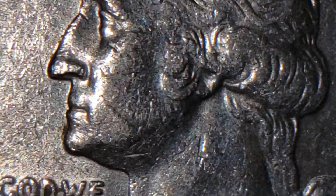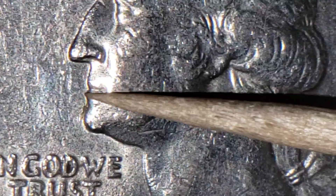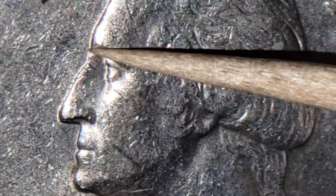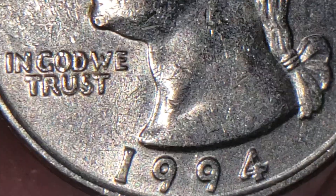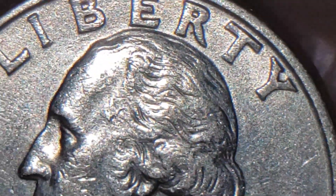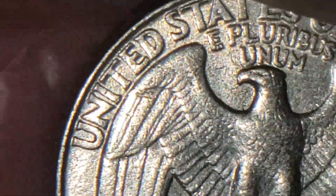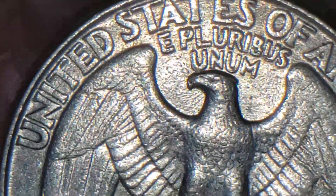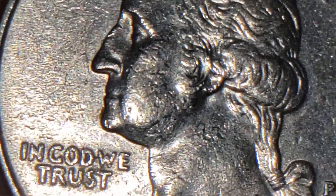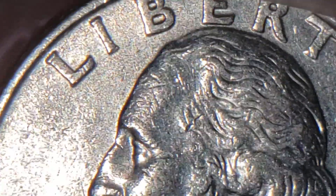But this one here, as you can see, the lips are pretty well formed there, right? Nicely minted, the nose, no extra lines on it, the forehead — your normal mint. Nice 1994 quarter. And of course, we have your reverse. The error that I found on this one is going to be on the lips, and I do have some type of machine doubling on the forehead.